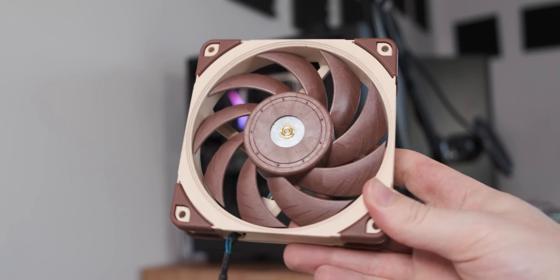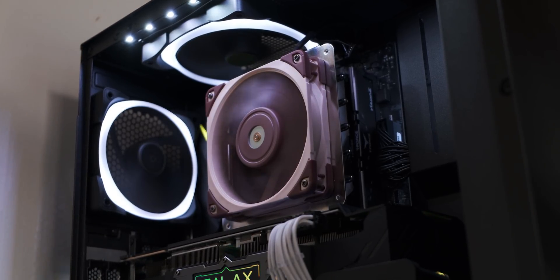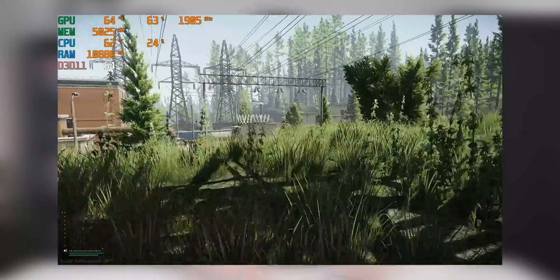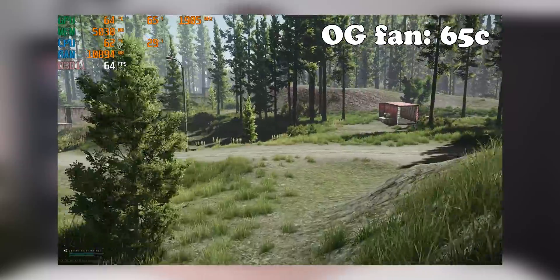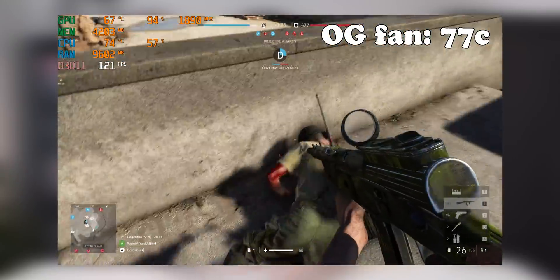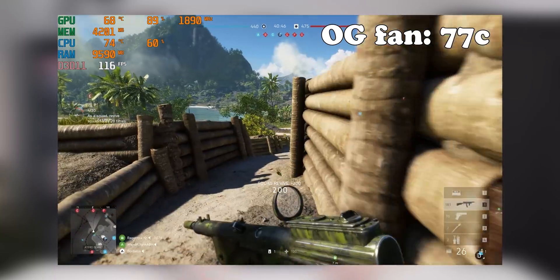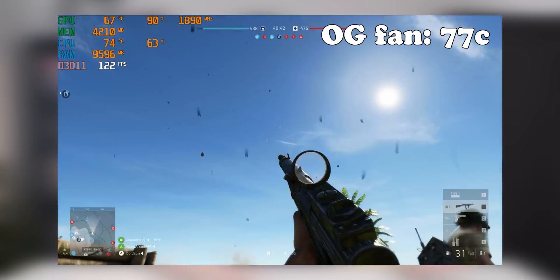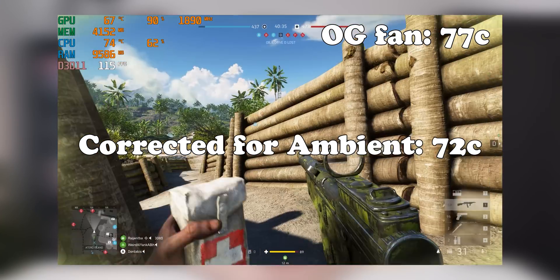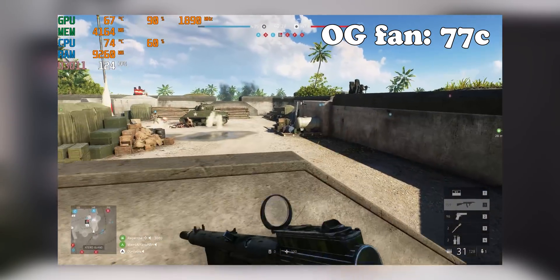Let's try out the Noctua NF-A12, which is like the Henry Cavill of fans. If this cooler can't beat AIDA64 with an NF-A12, then there's no hope for it. Starting again with Escape from Tarkov, the temperatures did drop a little bit — it's actually running better, and the NF-A12 is whisper quiet. Moving over to Battlefield V, unfortunately things aren't looking significantly better — we were going from about 77 degrees to about 74 with the Noctua NF-A12. Bear in mind the ambient temperature crept up from 27 degrees to 29 degrees, so if you correct for ambient there is a little bit of a bigger difference.